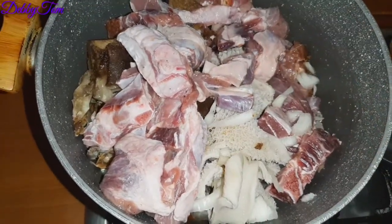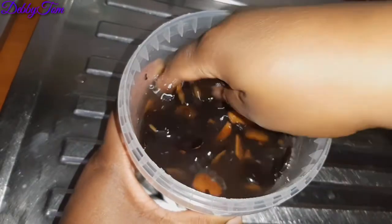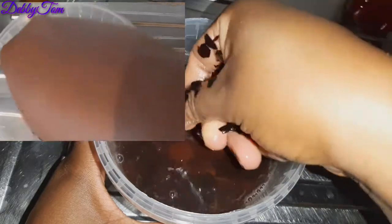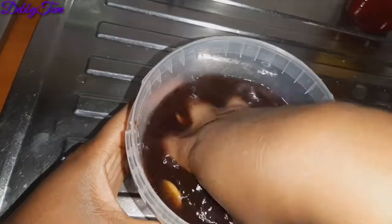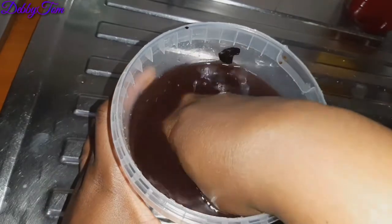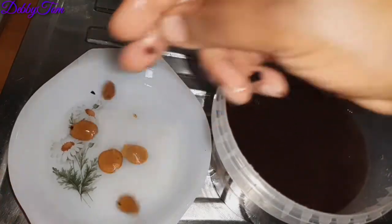I actually soaked the achi, which is my thickener, overnight so it would be easy for me to wash and peel off the back. This is what it looks like before soaking — as you can see, it's dry and very hard. You have to soak it overnight for it to be easy to wash out. This is actually the achi I brought with me when I came to this country roughly two and a half years ago — I came with the seed, not the blended one. This is how I usually wash and prepare it for my soup.